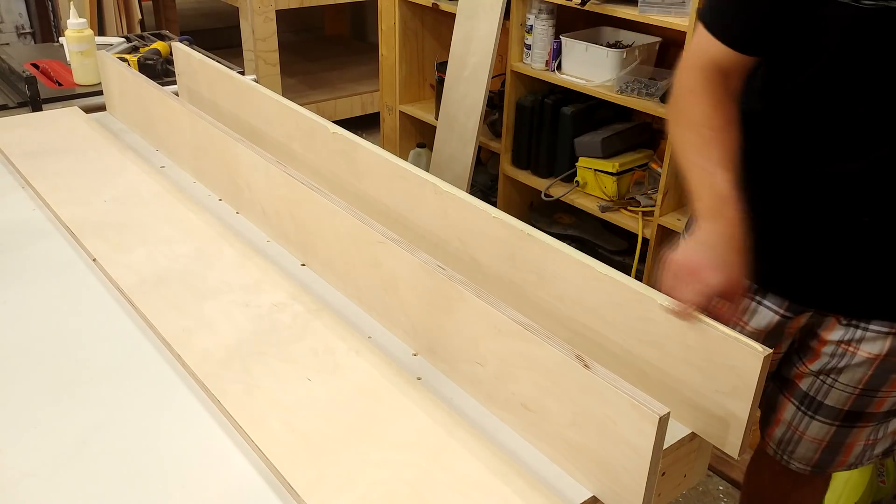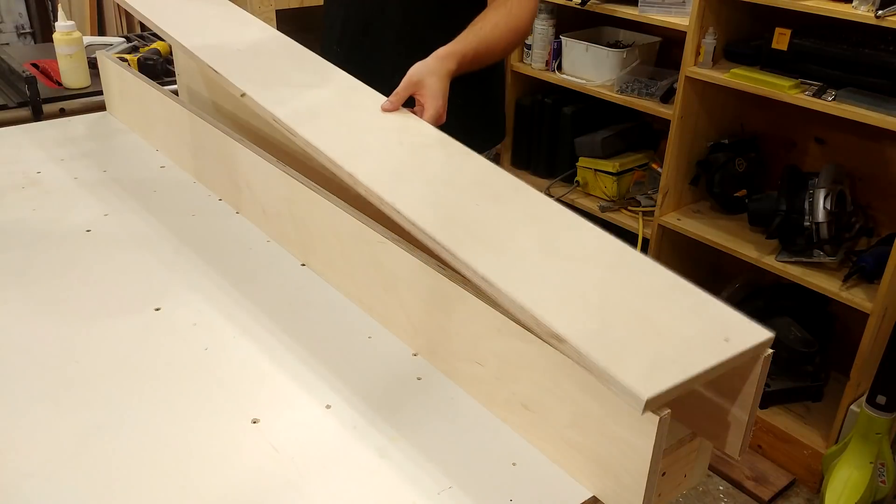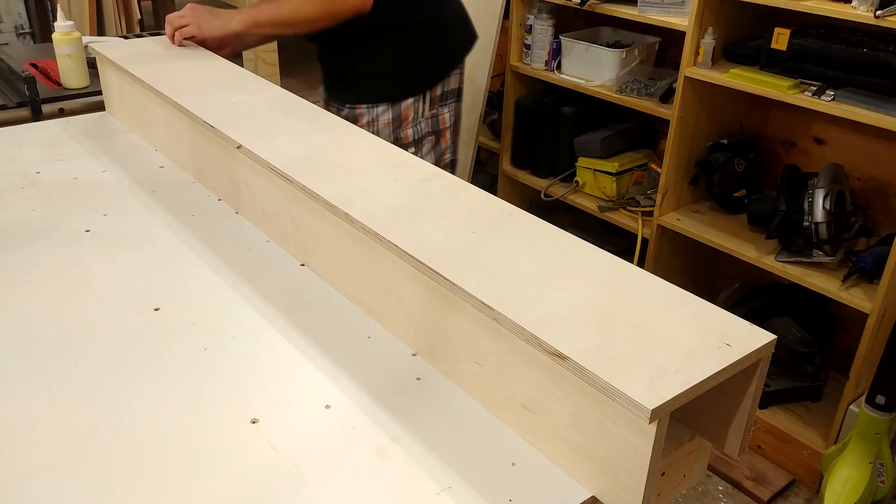To assemble the main beam of the gantry, everything is held together with glue, brad nails, and two-inch screws.